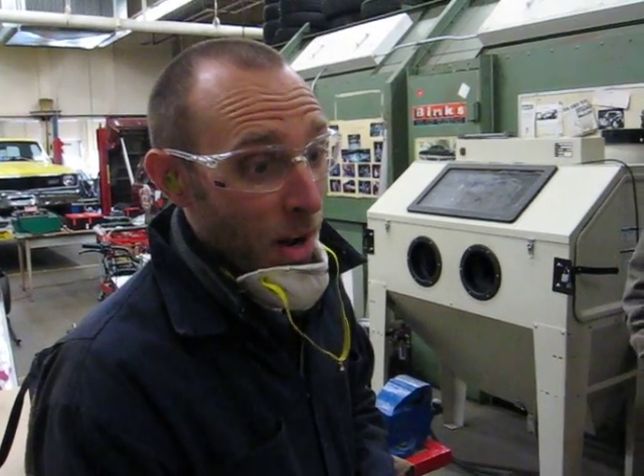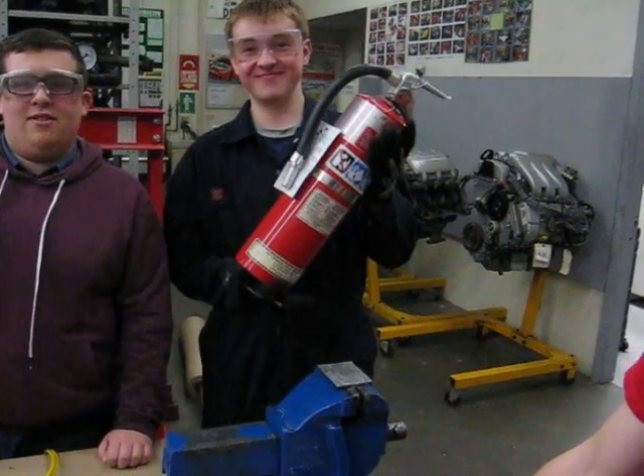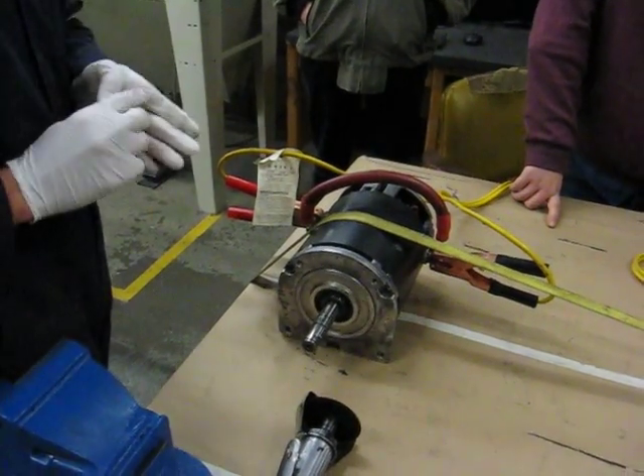We've got our safety equipment on. We've got our motor hooked up to a battery to drive that, and we've also got our cut-off saw, a fire extinguisher, eye protection, and a mask. So there we go, let's just get this on the go.